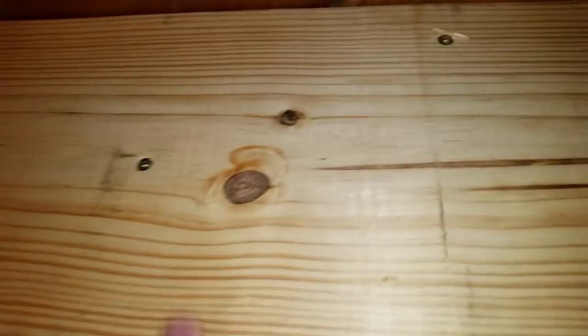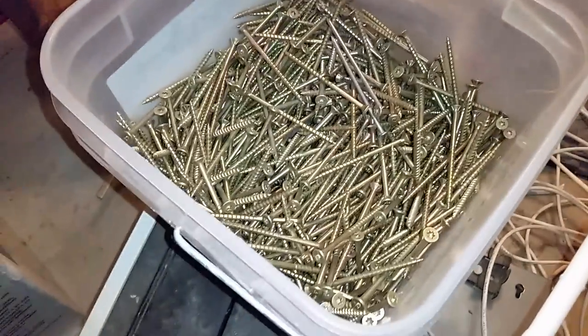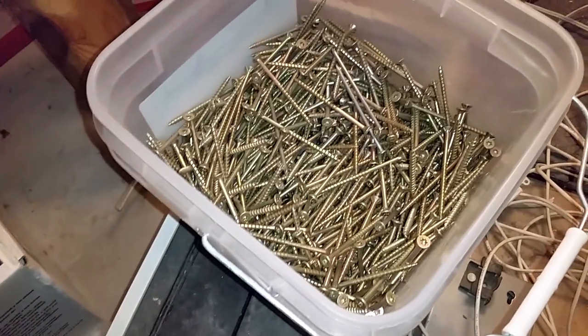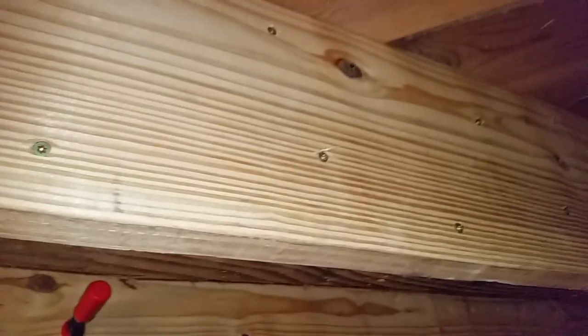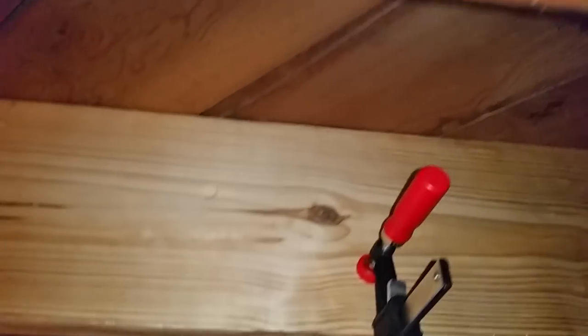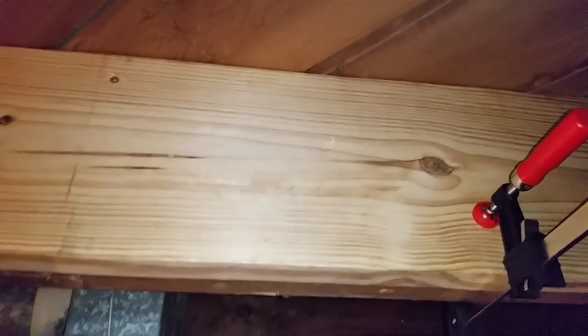We clamp it down and then start screwing it in. We're using construction screws because they have significantly better shear strength than normal screws — perhaps not as good as a 16-penny nail, but spaced appropriately along the board it offers more than enough support to hold it in place. Also, I don't want to buy a nail gun, so there are a couple of reasons.